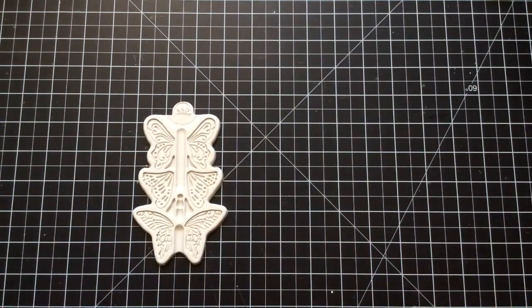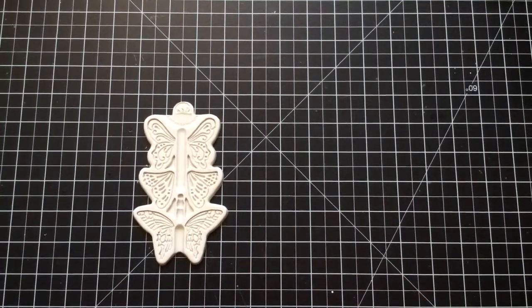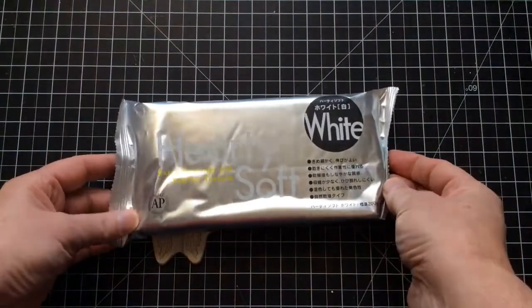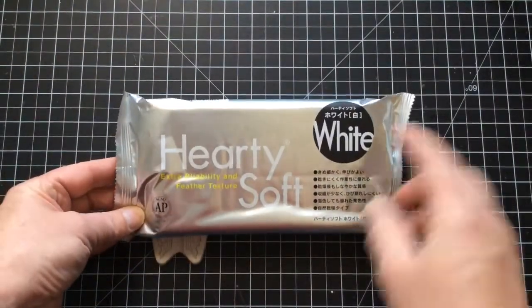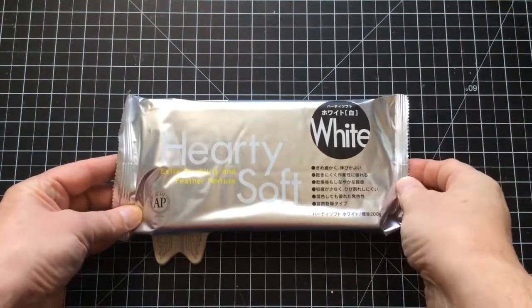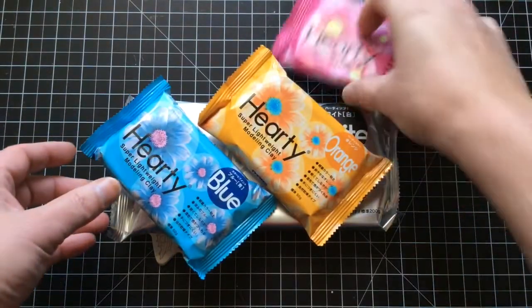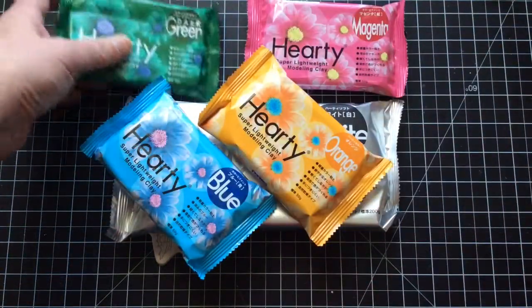Now as you just heard me say, I'm going to be using clay. Let's do a bit of 'what are we going to use' and then I'll show you how to use it. So first of all, this is the product I'm using — Hearty White. This is the block of white; it comes in a big pack, 200 grams, but it also comes in numerous other colours. I believe there are nine different colours in total.